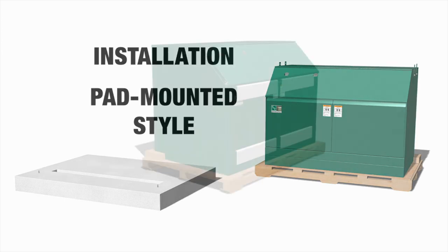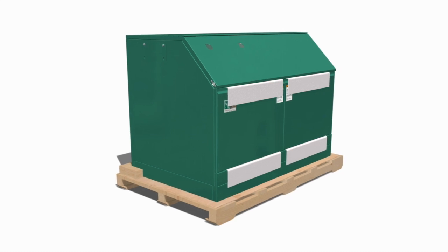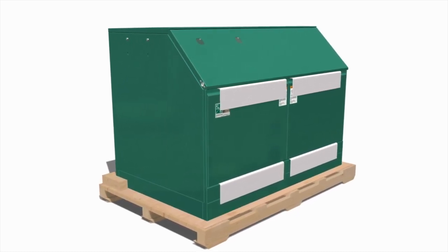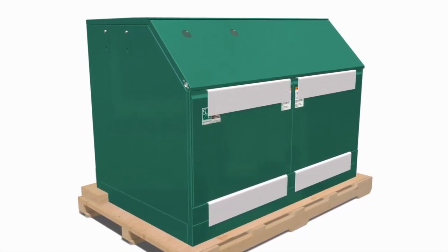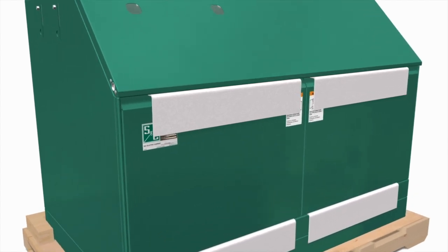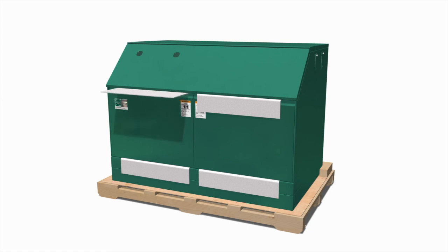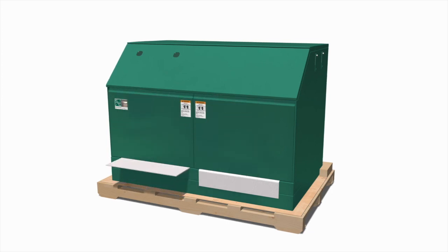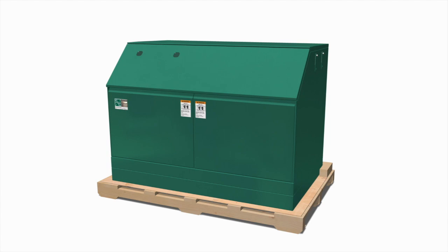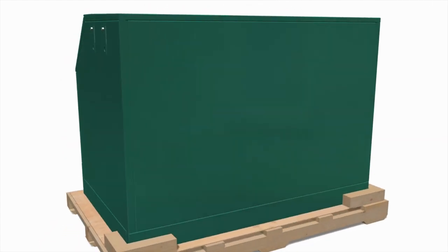Pad-mounted style Vista SD switchgear is fastened to a wood skid. You'll need access to the inside of the enclosure to remove the skid. We'll explain how to open the enclosure doors in the section Access to Interior. Remove all packing materials from the outside of the pad-mounted enclosure. Examine the shipment for external evidence of damage as soon after receipt as possible.